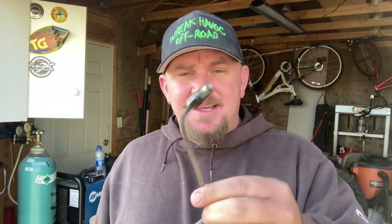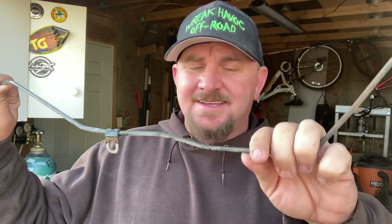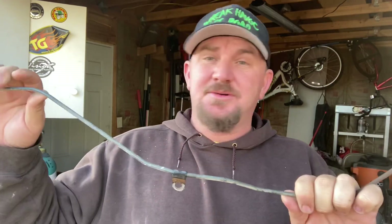First thing we need to do is figure out how we're going to route these brake lines. I'm just going to be using the old factory lines. We'll put this side on the brake drum, route it underneath the leaf perch just like normal. It's up close enough to the tire — hopefully nothing gets to it, but maybe. Who knows?